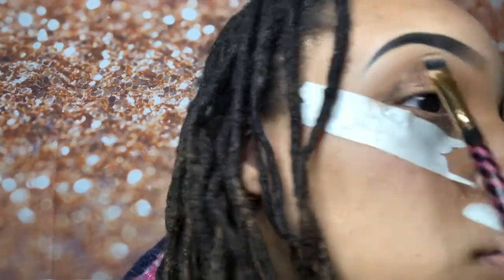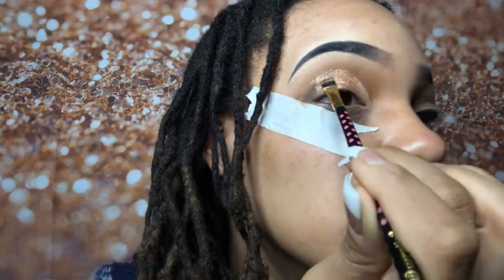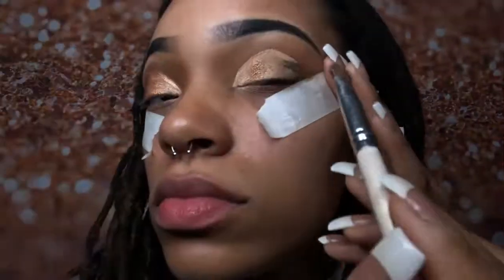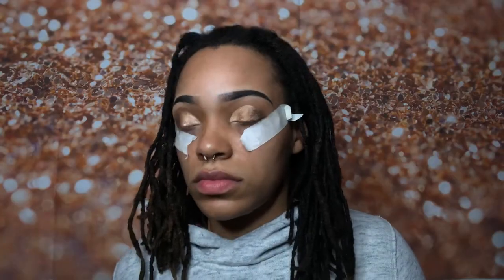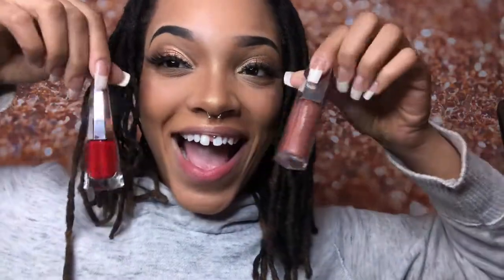With a completely different flat brush, I'm taking the dark brown shimmery shade in the palette called Benin and putting that towards the end of my half cut crease. I went ahead and finished the other eye, then touched up some of the transition shades, smoked out a winged eyeliner, and now I'm just finishing up the look.